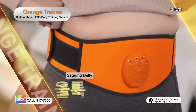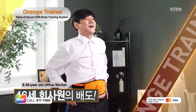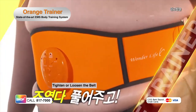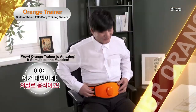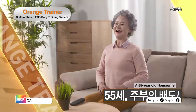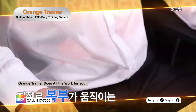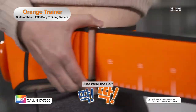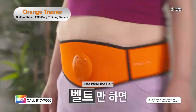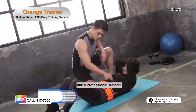38-year-old housewife: It's really intense! Woo! Office worker: You can also tighten or loosen the belt. 55-year-old housewife: Wow, it's really amazing! Experience the revolutionary way of burning stomach flab. It's easy to use. Simply place over your stomach, strap the belt, and it will automatically exercise your abs like a professional trainer.